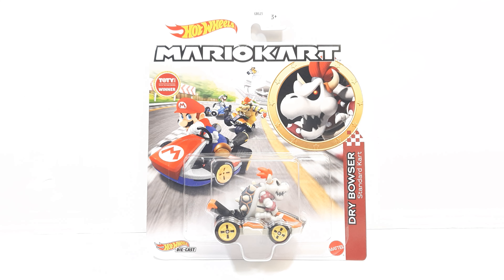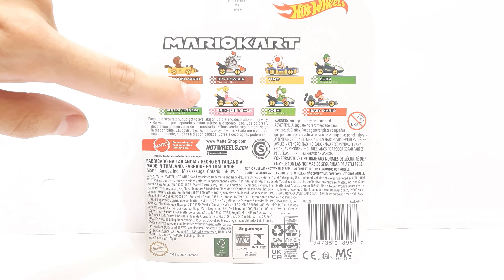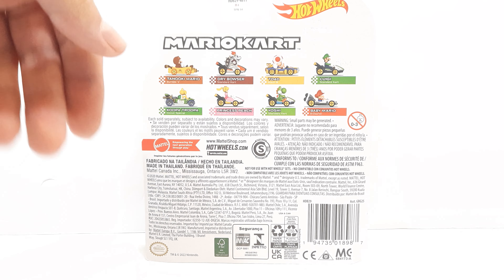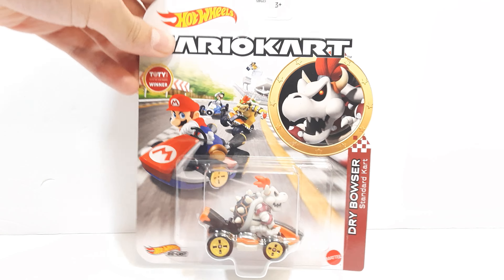I didn't find Tanuki Mario in-store today, so let's take a look at the back of the packaging. On the back we have Tanuki Mario in the Bumble V kart, Dry Bowser in the standard kart, some of the other assortment characters we've seen previously, and a bunch of trademarks and labeling.